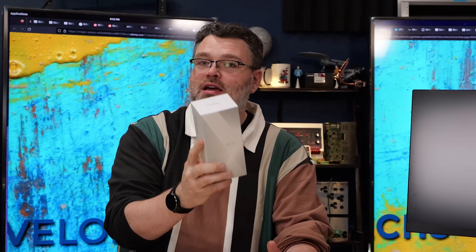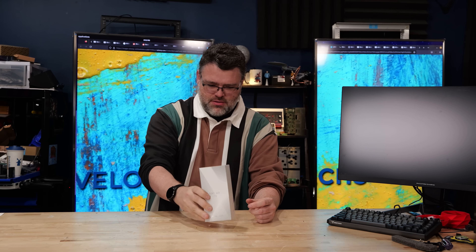Well, well, well, what do we have here? It's from MinisForum. It's a quad core N100, but it's also power over ethernet.